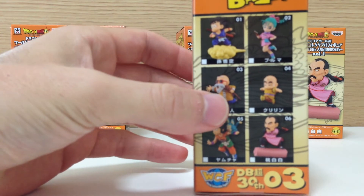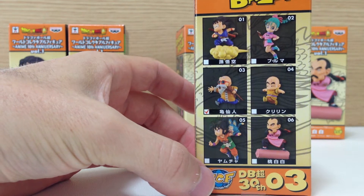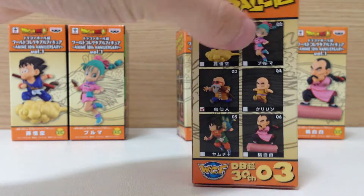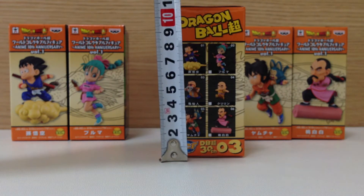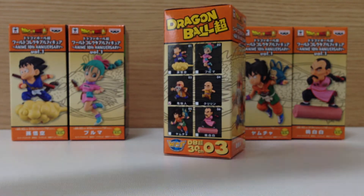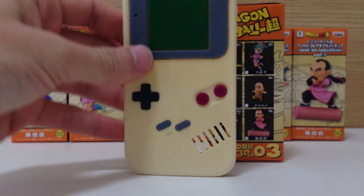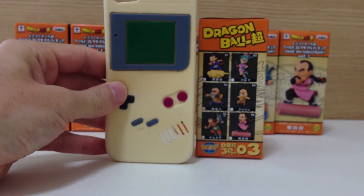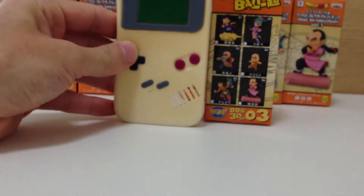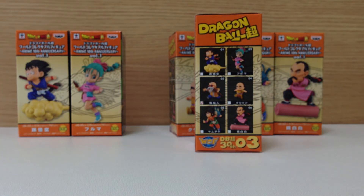The WCF line is basically a smaller line of figures. These boxes are about 11 centimeters tall — you can just see there — and as a comparison there is an iPhone 5 case if we just move the camera out a bit. So they are relatively small, just want to make that clear, and there's been quite a few figures that have been released.